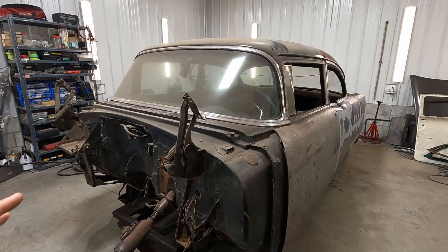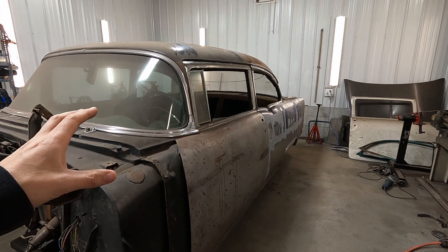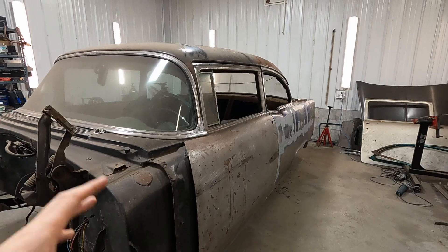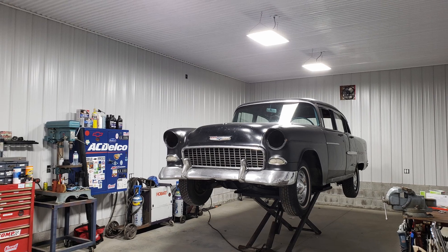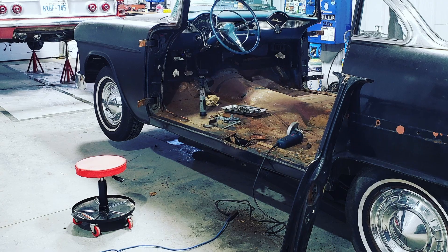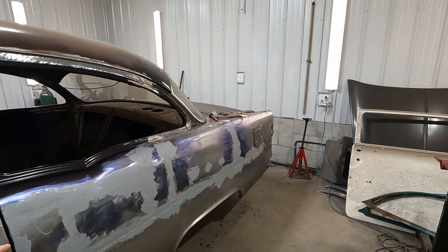I also decided on what I need to do next, which is always the hard part on any project. For those of you that haven't seen this car before, I've been working on it for a couple of years. This is my 55 Chevy Bel Air — it was a four door, it's now a two door. I haven't been doing it as quick as some people, I've been really focusing on trying to do the best job I can and buying new parts and finishing projects along the way.